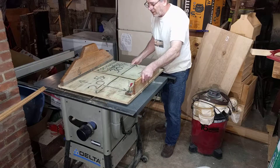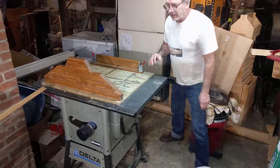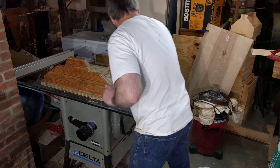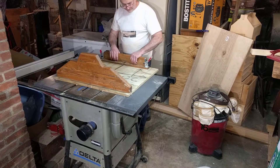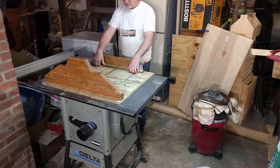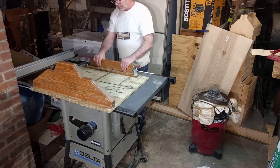And what it allows you to do is set it down like so — and voila, I can make repeated cuts over and over and over. You can set up stop blocks in here to make repeated cuts. And it allows you to make those cuts safely.